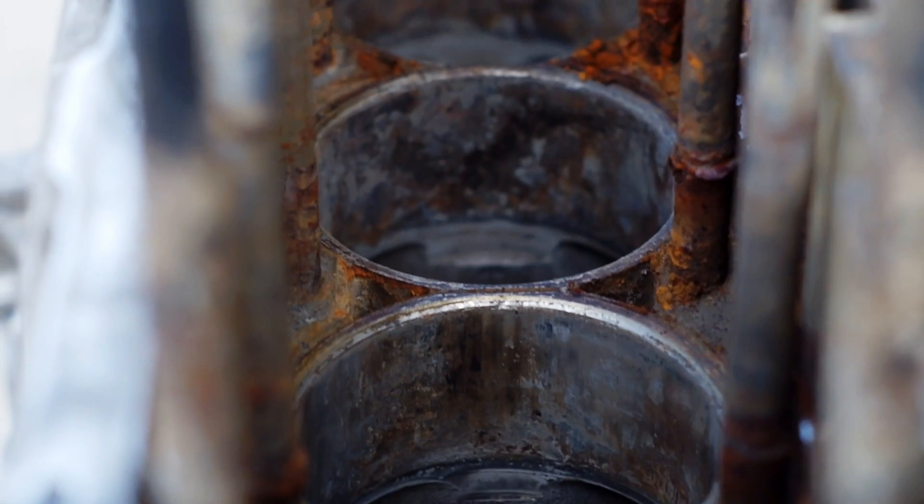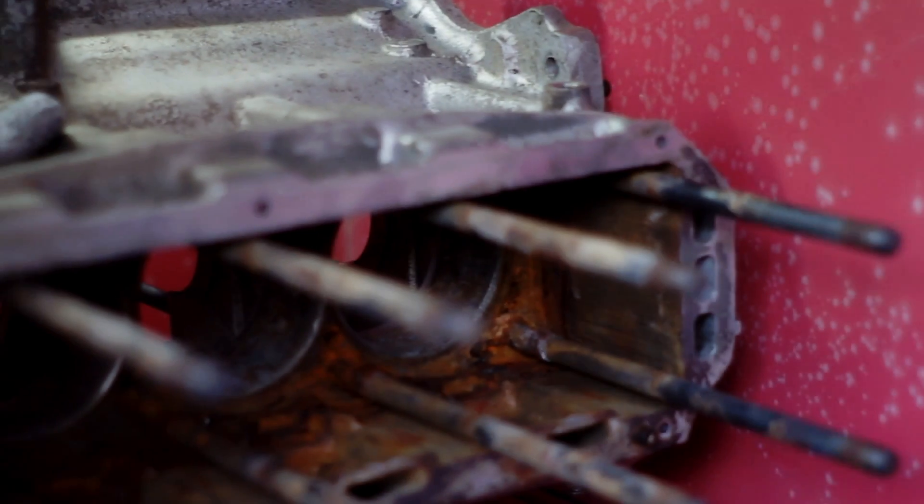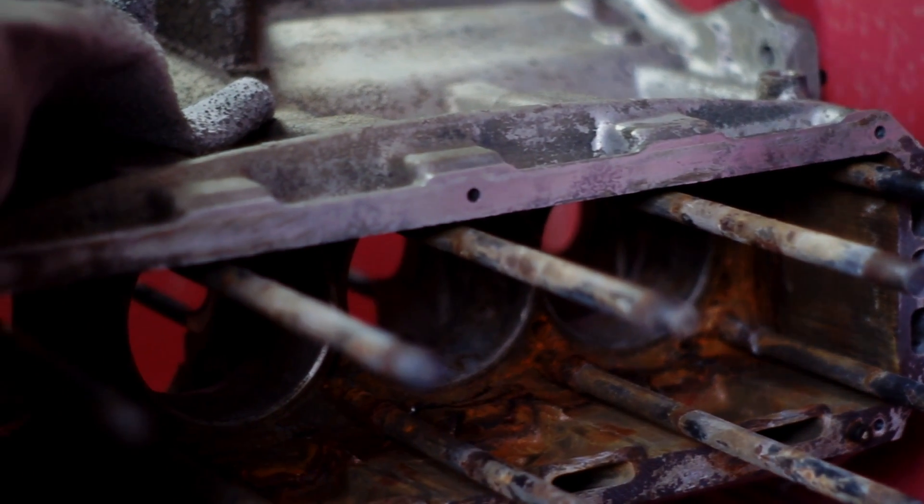Well I've gone for bead blasting, which is a pretty unorthodox way to clean up an engine block because it leaves a whole bunch of little glass beads in all the oilways, which will ruin an engine if you don't clean it up properly. But in this case it was the only real option I had, so I'll show you how I've cleaned it up and what I'm going to do to get those oilways clean.